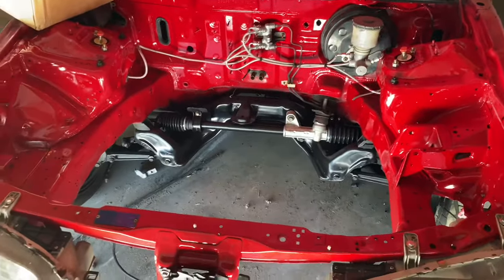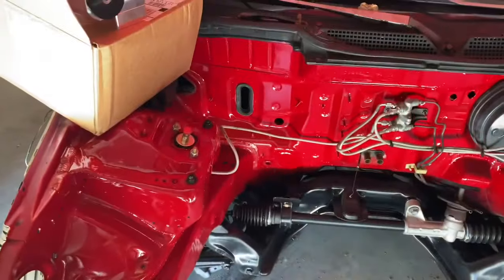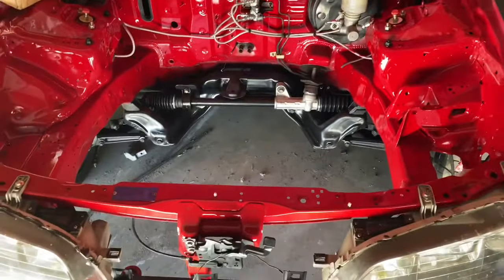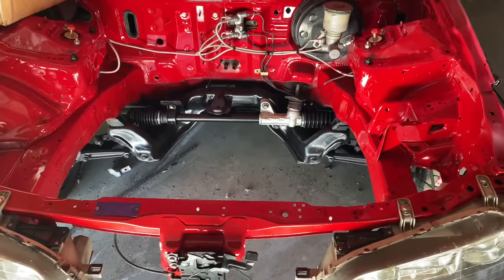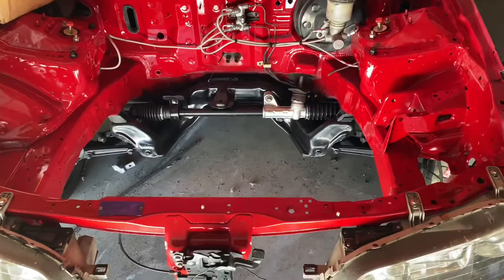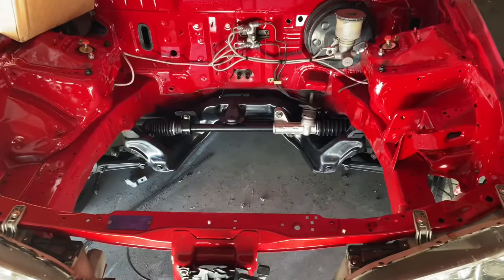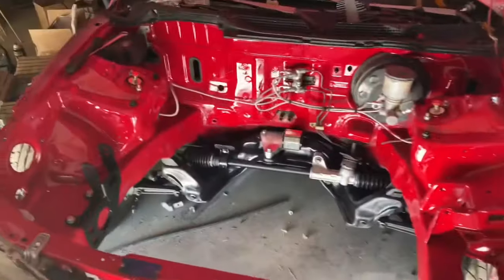The plan is to get this bracket drilled out for this side, put the motor mount on the rear, then jack the car up and slide the motor in to get it installed. After that, we'll see what comes next — maybe the clutch line or whatever's needed. I'm going to go ahead and start installing these mounts so we can drop the motor in.